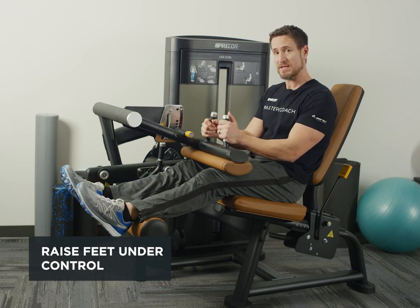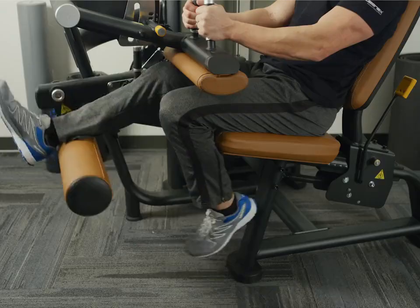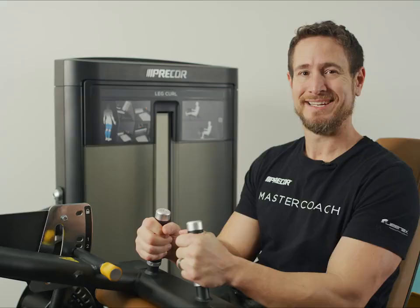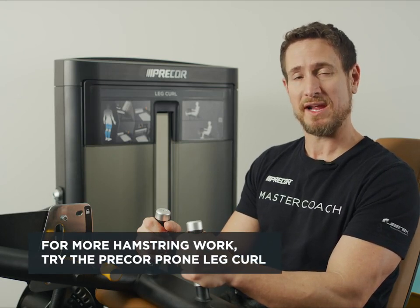If I want to challenge myself or add some variety to this, I can also do this as a unilateral movement or with just one leg. To continue working your hamstring, you can utilize the Precore prone leg curl.